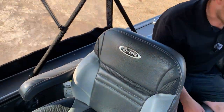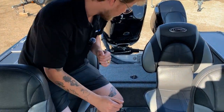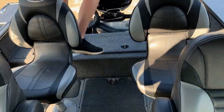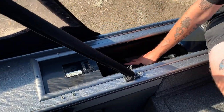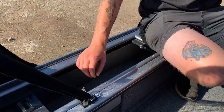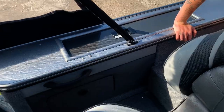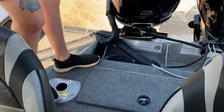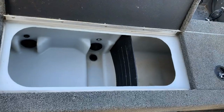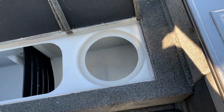Moving to the back, we have even more seats — two matching Lund seats, pretty awesome. On either side there's storage in the hull of the boat, and you can open these up — there's a bimini cover in there right now. This boat has a lot of storage. We also have another spot where you can move one of these seats to fish off the stern, and then the biggest live well in this boat is right here — and it opens up even more. Really really awesome.